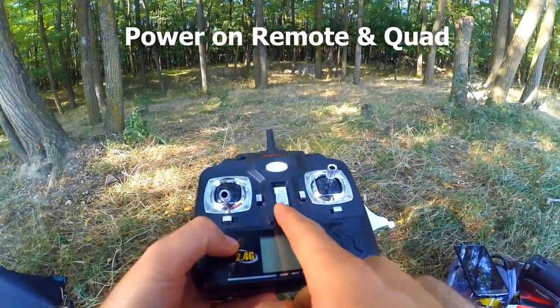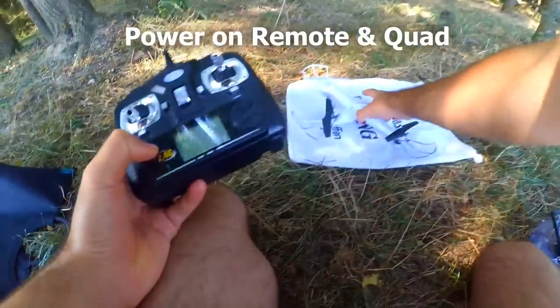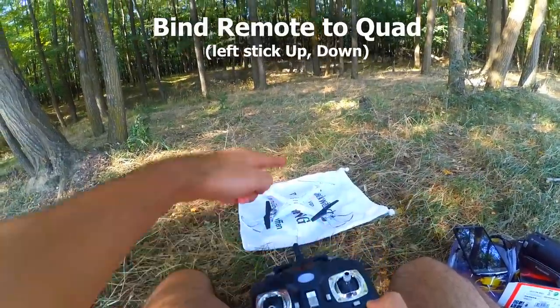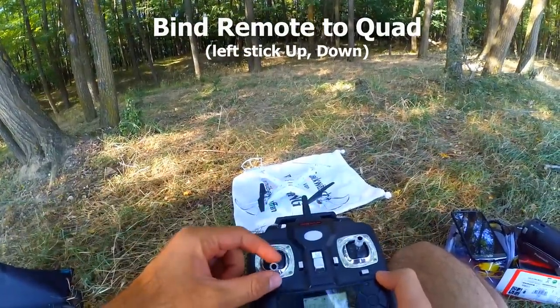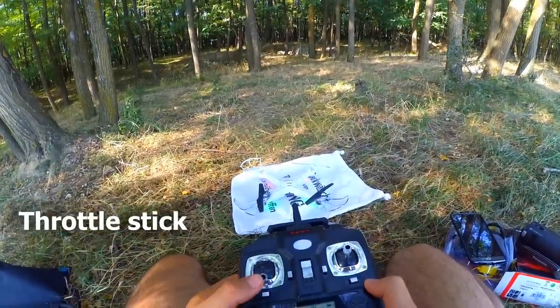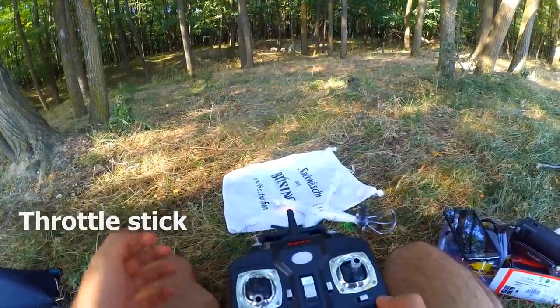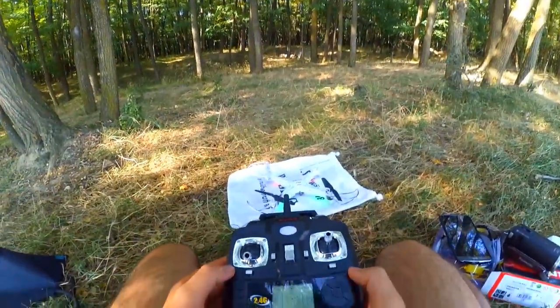First of all, let's turn on the remote control, then the quadcopter. Bind the remote with the quadcopter by moving the left stick up and down. And this is the throttle — if I increase the throttle, then the quadcopter goes up.